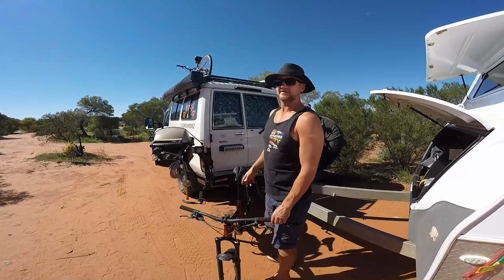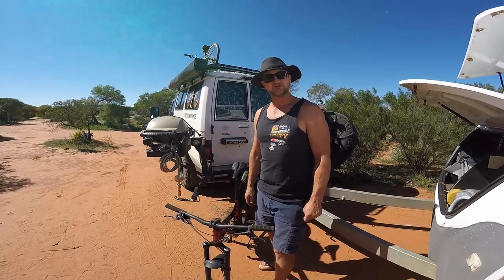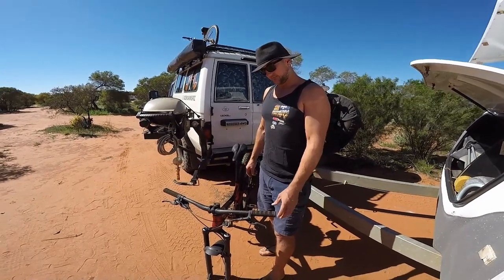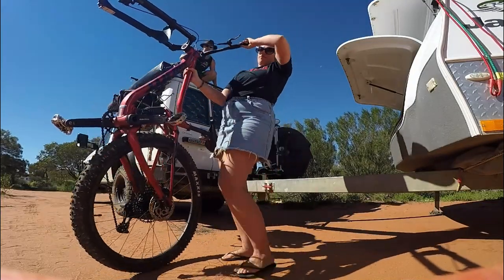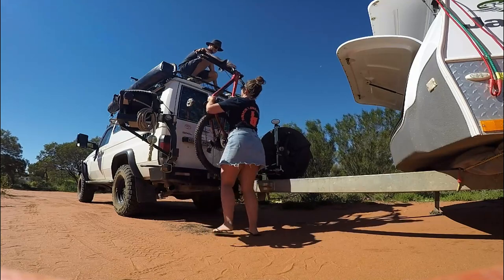It's the same for the other bike — we just move this out of the way, get the other one down, and repeat the process when we put them back up. It's been working really well. They've traveled up there no problem — just nipping the bolts up every now and then to hold them to the roof rack. We've been on dirt roads and all sorts of stuff and they've been great.